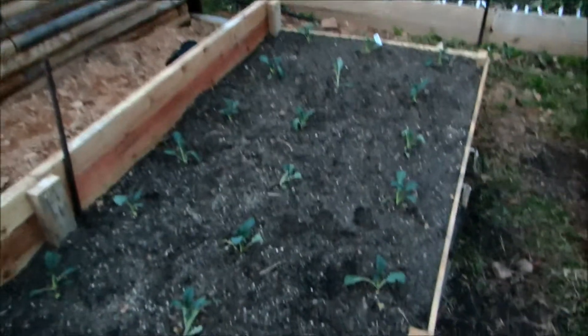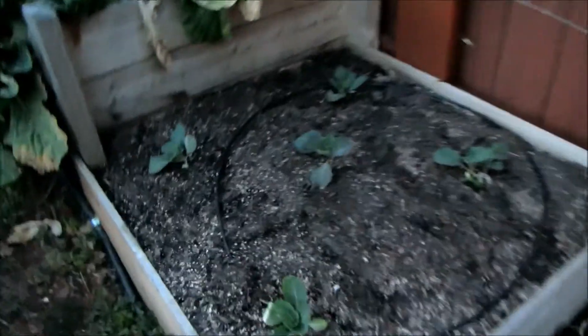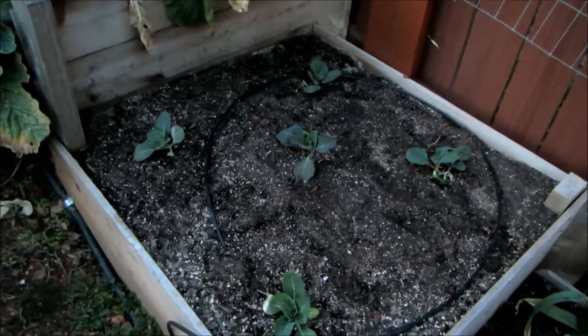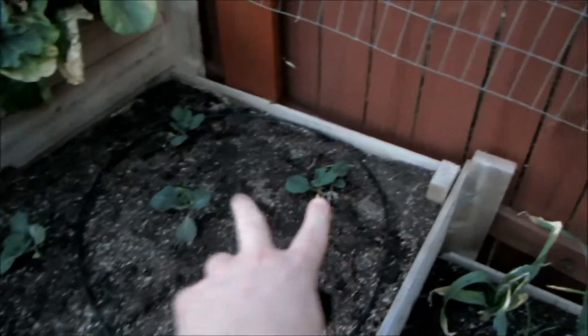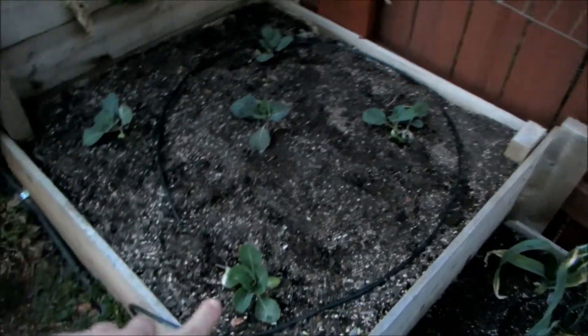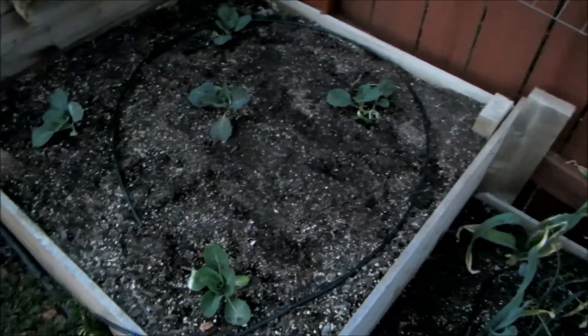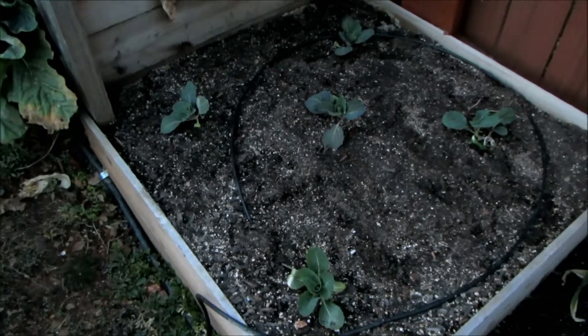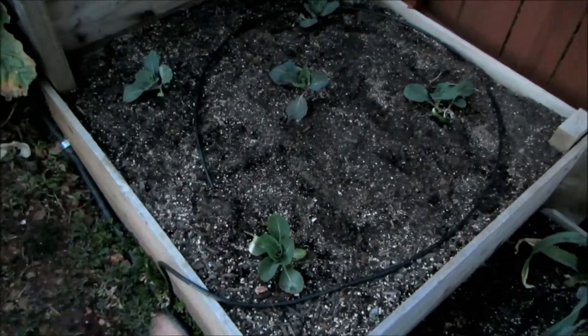I'll be curious to see if these last three plants do better than the nine over there. Over here I also planted some cabbage — I think they're Wakefield cabbages. These two in the back have nothing added, and the three in the front have biochar scratched into the surface because I realized after the fact I never added it. So this is the baseline.